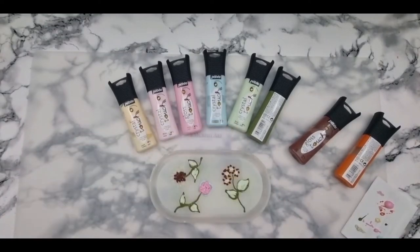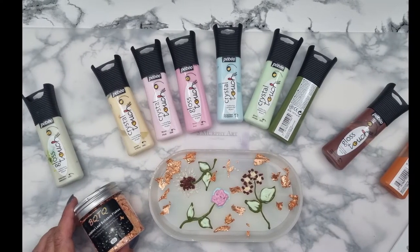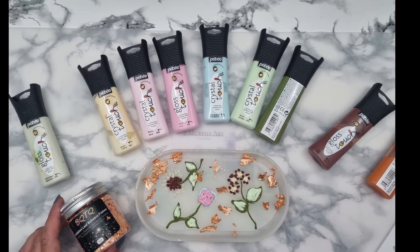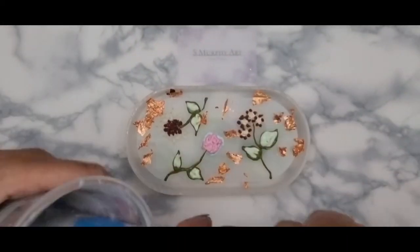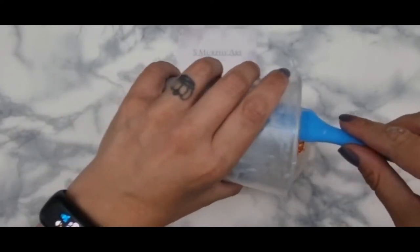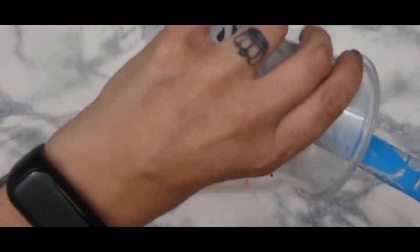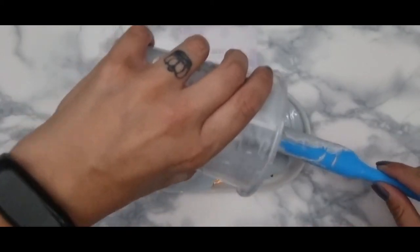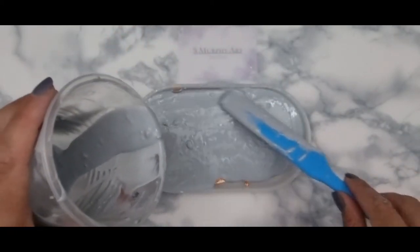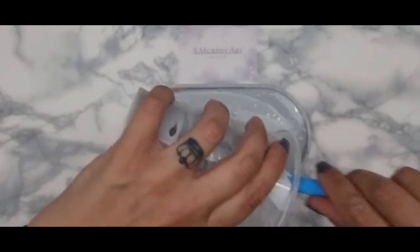I decided to add a bit of rose gold leaf in areas. For the jesmonite colour, I put in a blue mica powder and a dark grey mica powder — just a little bit. I forgot to press record on that bit, so I do apologize.